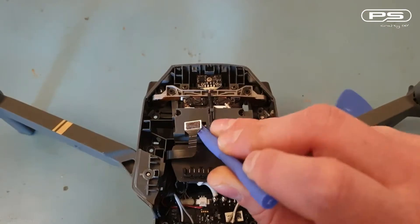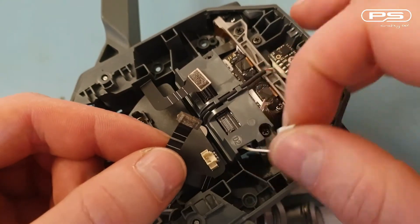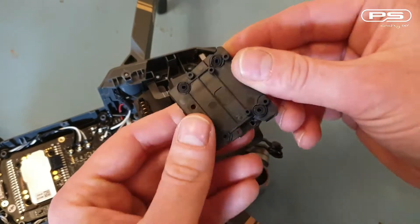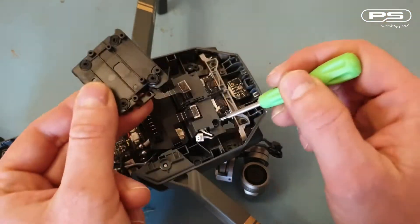We are in. Now I can carefully disconnect these two ribbon cables which are linking the motherboard to the camera gimbal board, and the JST connector next which supplies the power. Here is my new gimbal plate — I'm trying to see which screws I need to remove next. These two at the front and these two at the back, they're all Philips head.